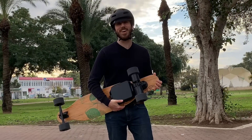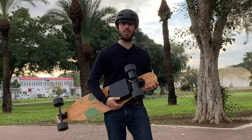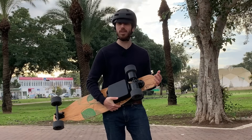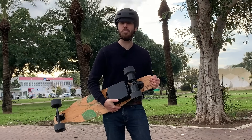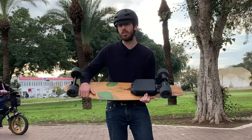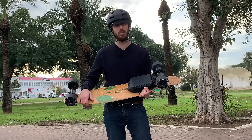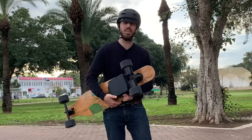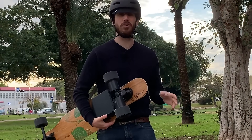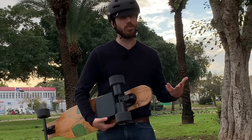So those are my thoughts on the Revel electric skateboard kit so far with a bit of riding. I think it's generally a really good kit — it's the easiest kit I think I've ever installed on a board. It works great, it's got good power, good braking. I'll definitely be interested to try putting a second module up front so I can get all-wheel drive, but even just two-wheel drive, it's got plenty of power. It's a really nice kit, so I think I'll definitely recommend this one in the future, especially for someone that just wants a simple, easy, bolt-on kit that you don't want to start drilling a bunch of holes in your deck.